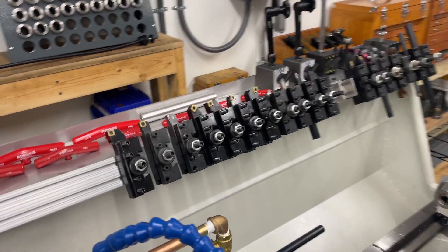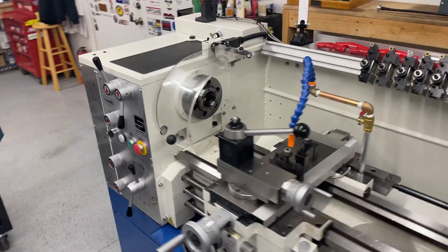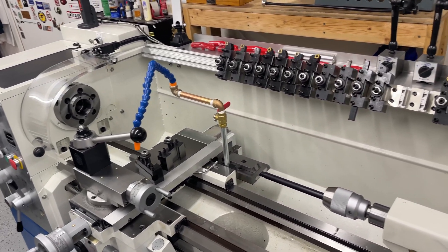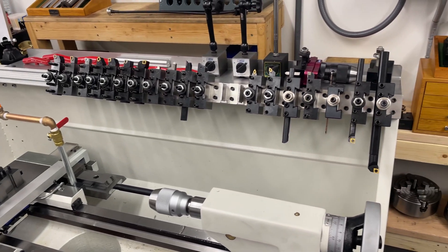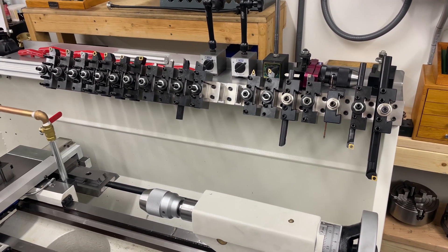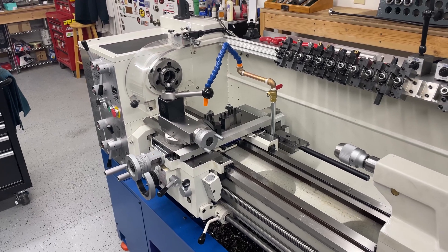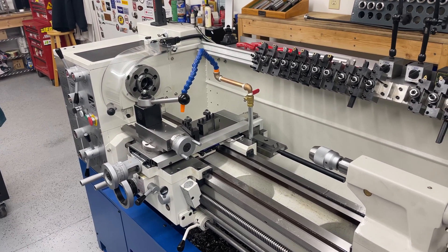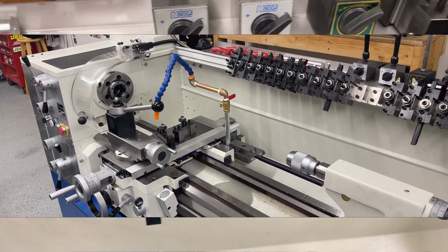As always, you have to set these things up in a way that suits you. You have to work safely and be aware of what a machine like this can do to you if you don't watch out. But I'm very happy with this arrangement — this kind of thing just makes the machine easy to use. Everything's to hand. The last piece of organisation I have to do is arrange a little tool cart to hold the chuck keys and wrenches.